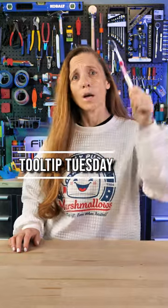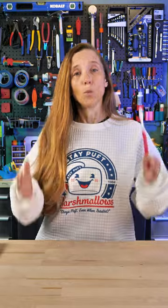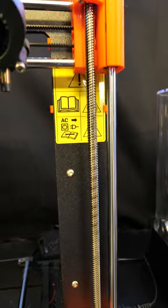It's Tooltip Tuesday, and today let's talk about 3D printing and toothbrushes. 3D printers need maintenance, and one of the things you need to take care of is the greasing of the lead screws, which is what your printer head goes up and down on.